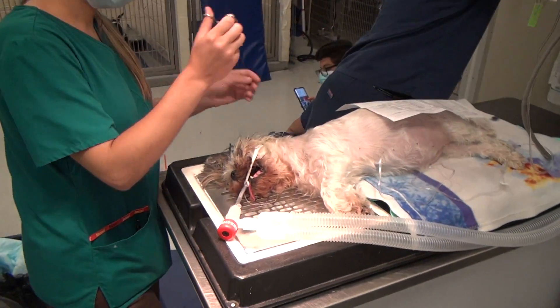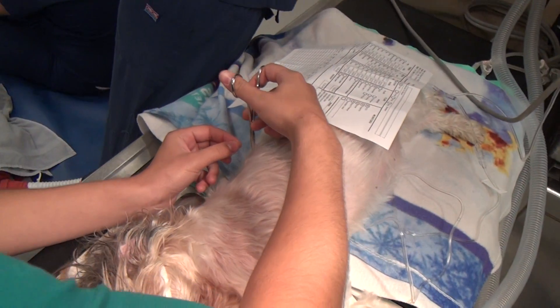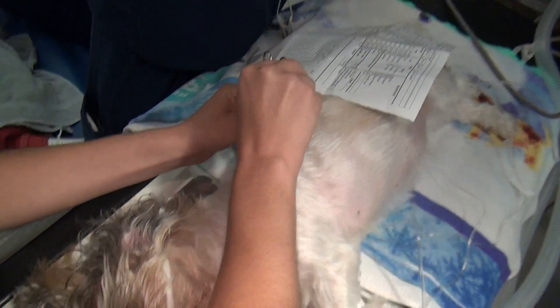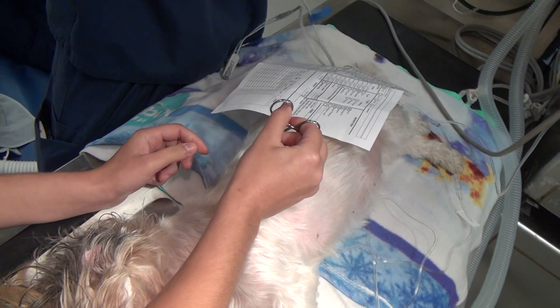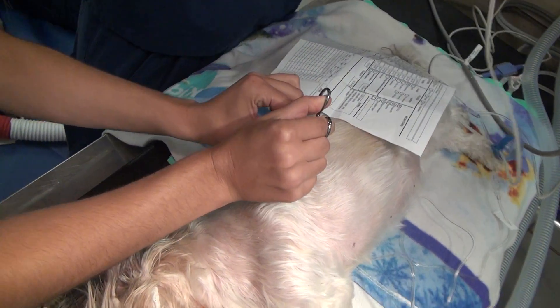Does it feel like anywhere? Don't get too much though. You really only need two strands. You wanna clamp it close to the body.